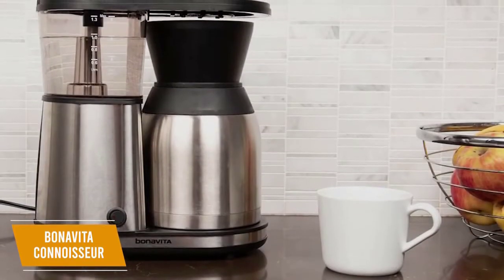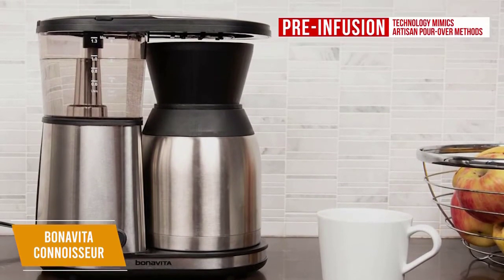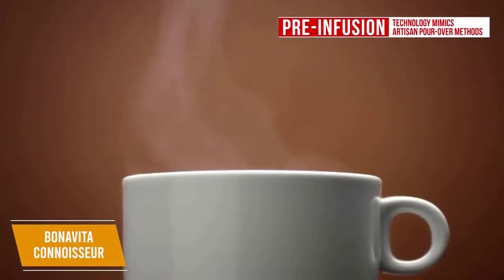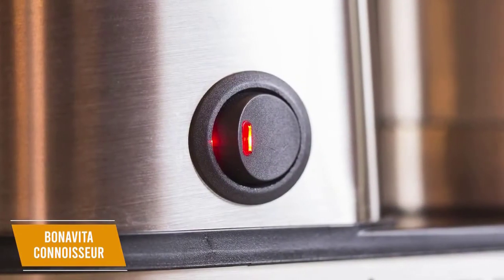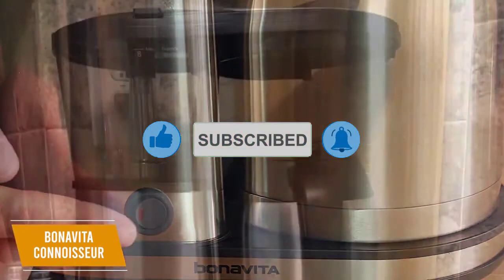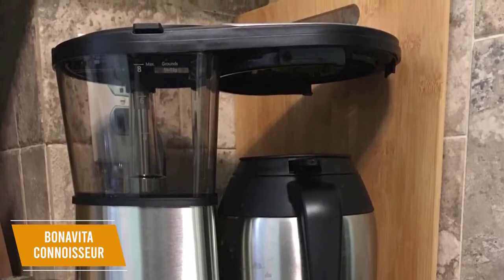What sets the Connoisseur apart from competitors is the pre-infusion technology, which gives it great value for the price. This mimics artisan pour-over methods and wets the coffee grounds prior to brewing to remove excess gas for optimal flavor extraction and a better-tasting brew. It's also simple to operate with one button to kick-start the brewing cycle, and holding this button down for 5 seconds allows you to enable or disable the pre-infusion mode.